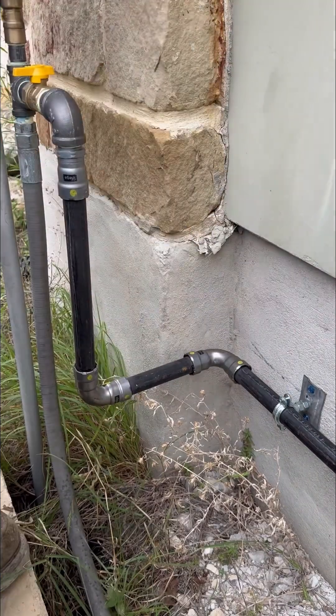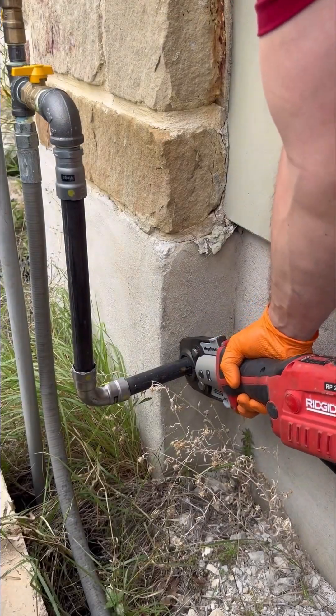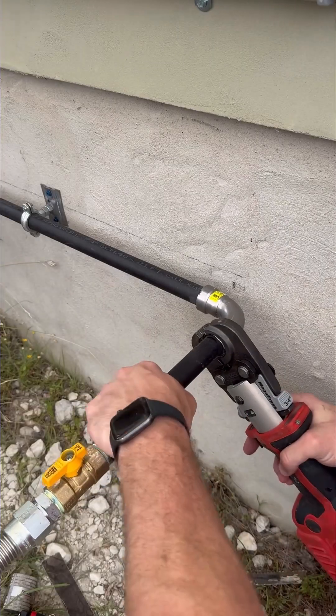Because this is black iron gas piping, it will need to be painted to prevent rust and corrosion, but it started raining while we were doing the work, so I'll have to come back another day to do the painting.